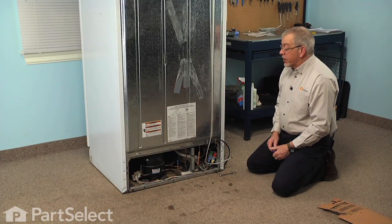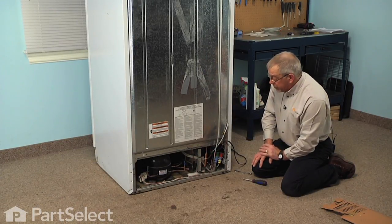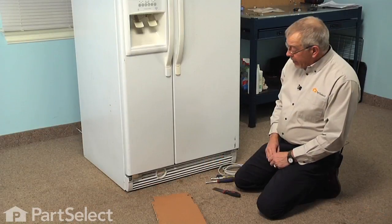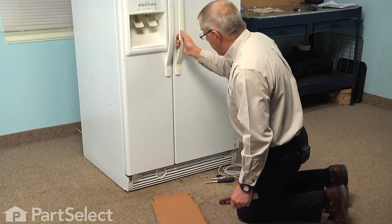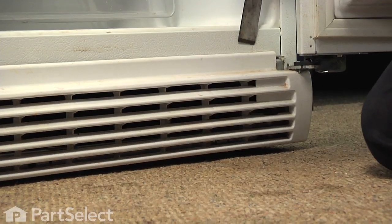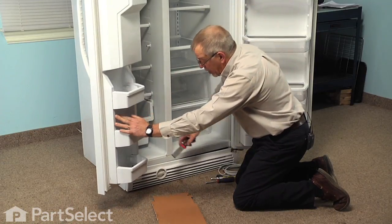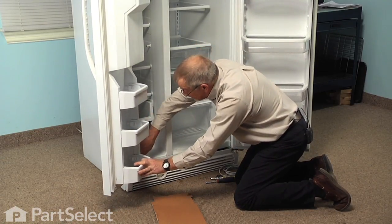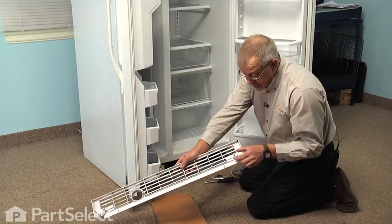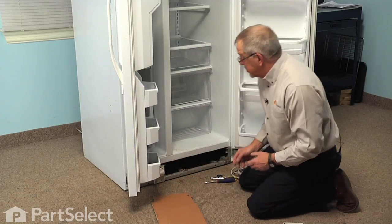Next we're going to go to the front of the refrigerator and access the opposite end of that water line we're replacing. Our next step will be to remove the kick plate at the bottom, so we'll start by opening all the doors and with a putty knife just go down in behind it enough to pop your fingers in behind it — do the same on the opposite side. That kick plate has two arrowhead fasteners, one on either end, that clip into a little spring clip mounted to the side of the frame.